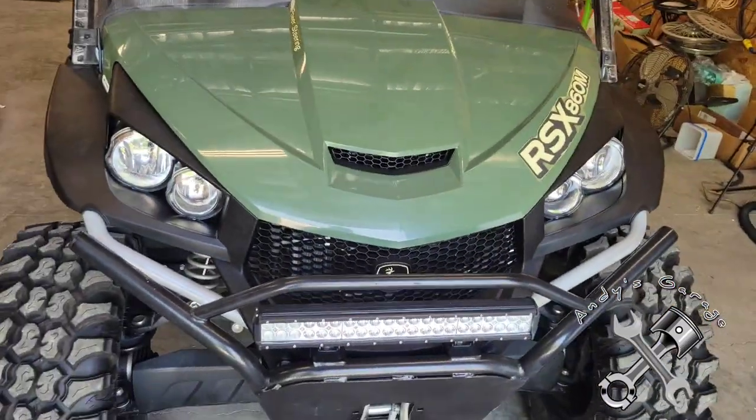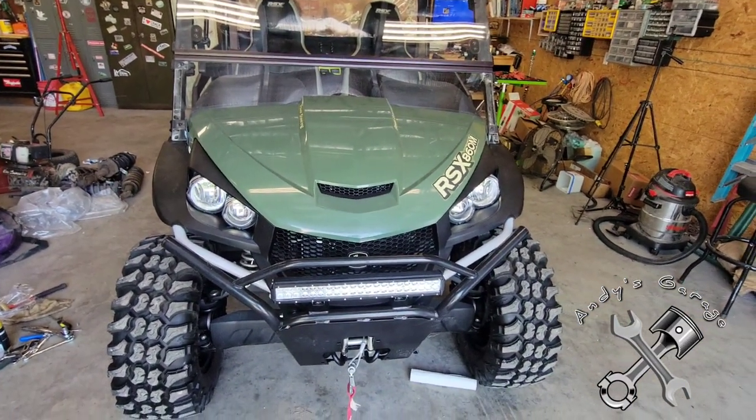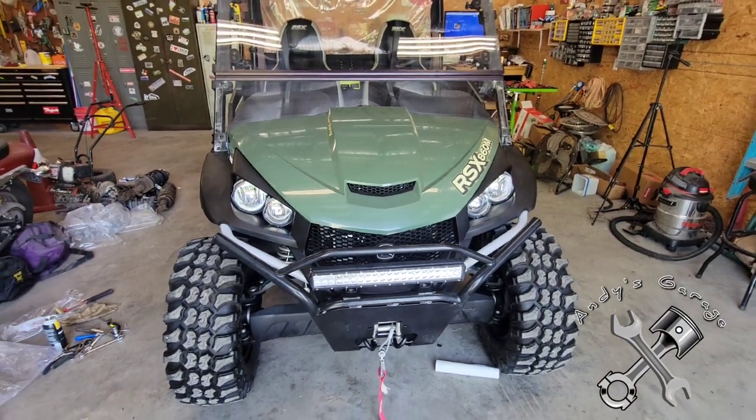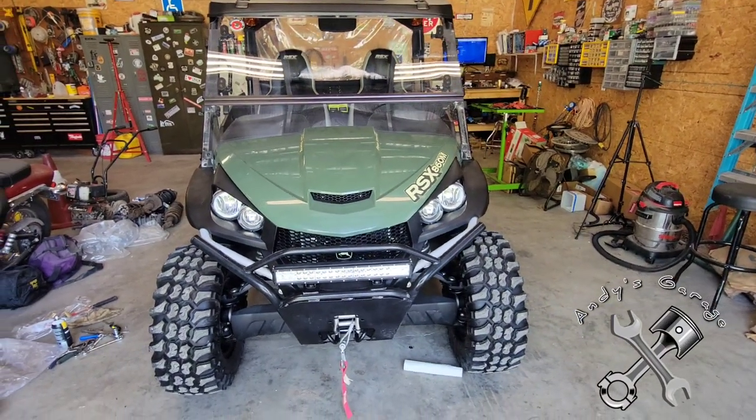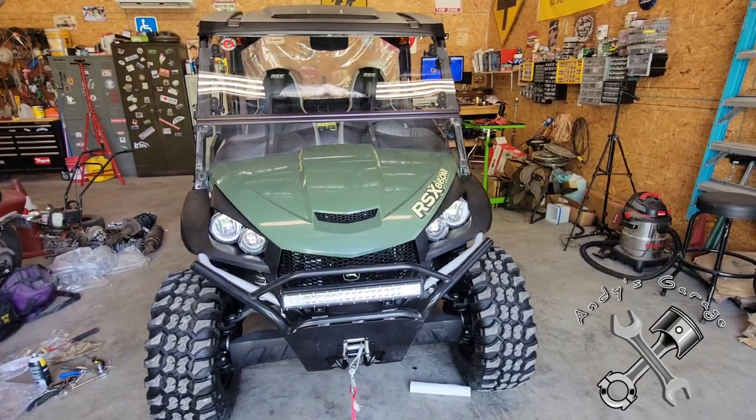Hey viewers, welcome back to Andy's garage. I got a little something different in the garage today. We just recently sold our Bayliner Capri boat and decided to buy something else with the money. As you can see, we went ahead and bought a John Deere Gator - something we're going to be using out at the sportsman's club where we have our camper, for riding the trails and hauling water and things of that nature.